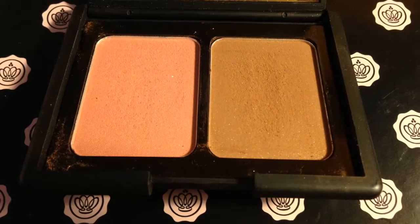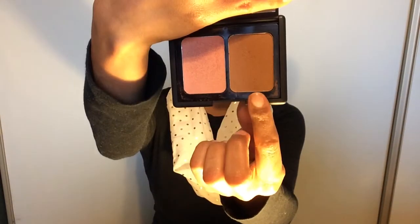The last thing I want to talk about is the ELF Contouring Blush and Bronzer, which I just recently picked up. It has the blush and the bronzer together. Honestly, I love this bronzer — the only thing I wouldn't like is that it does have shimmer in it. It's super pigmented, so be careful because you can pack on a lot of product and make it look too dark. Another ELF bronzer I tried was too light for me, but this one is absolutely perfect for my skin tone. The pigmentation is really great.